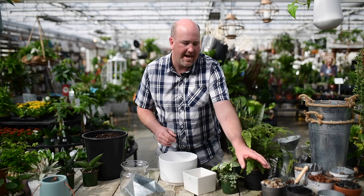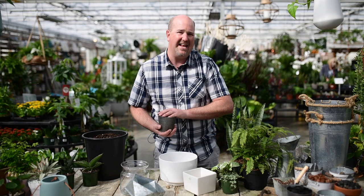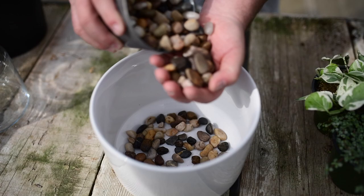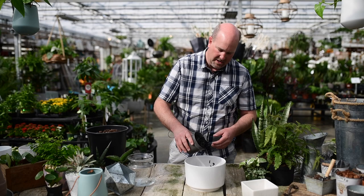The first step is to add in some landscape gravel. You want a gravel that's fairly large — about half a centimeter to a centimeter is ideal. We're going to put in about an inch to an inch and a half in the bottom of this pot. Next, we're going to add in some horticultural charcoal to help keep the soil conditioned.